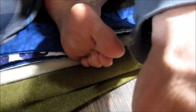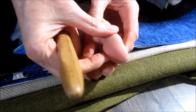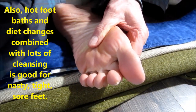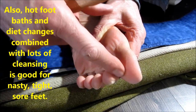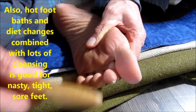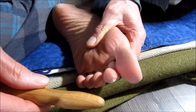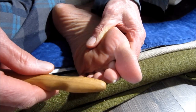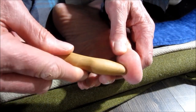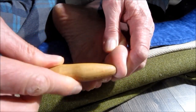This toe I can feel has some tension in it and it needs to be stimulated. Most people, if they felt what I'm feeling right now, probably wouldn't even recognize it as needing to be worked on because they're not familiar with doing self-massage. When you become in tune with self-massage and you know what your body needs at any given time, that's when you can start doing this with a tool like this.